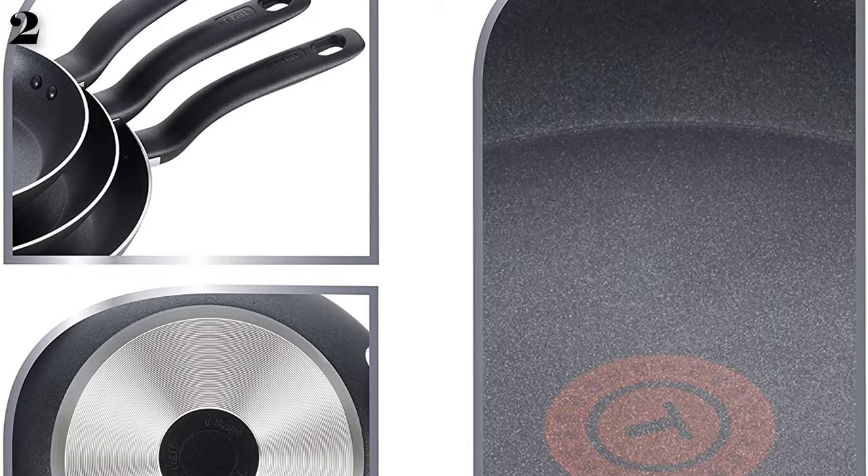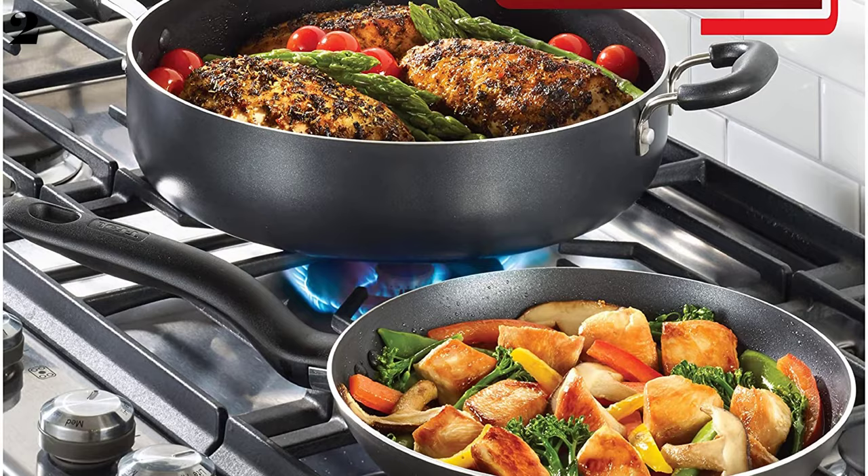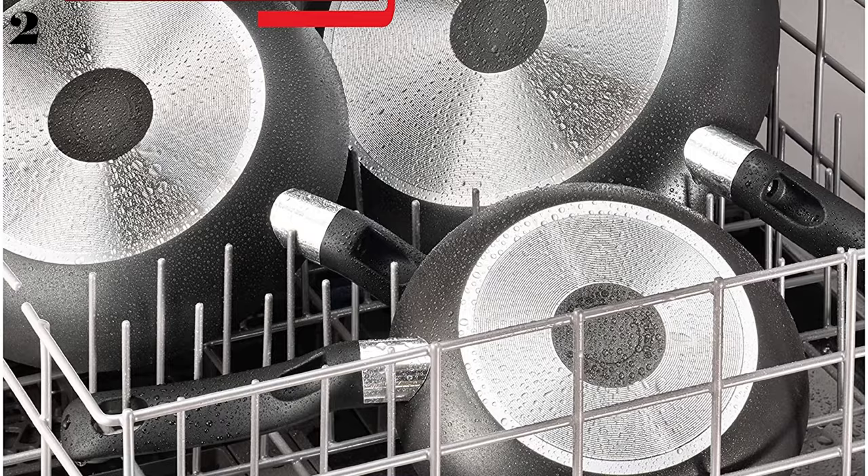This wok is made from aluminum, so it's lighter in weight than steel woks. It's oven safe to 350 degrees and also dishwasher safe for easy cleaning. A large wok can be a bit difficult to fit into a dishwasher, but this is non-stick inside and out, so it's easy to wash by hand.